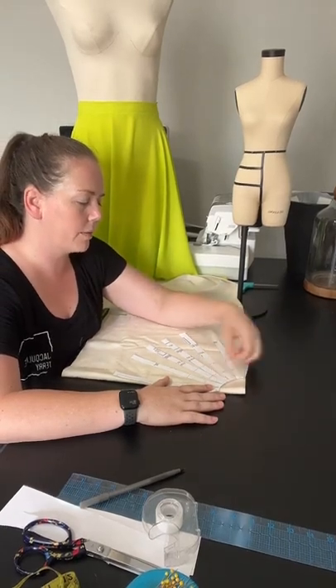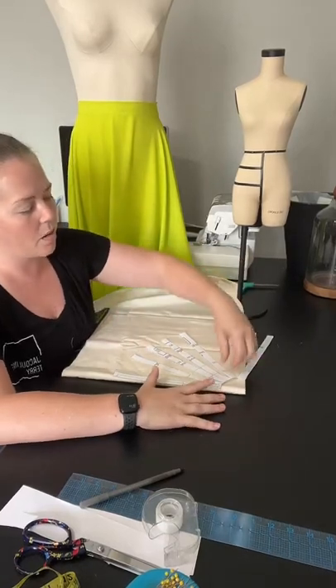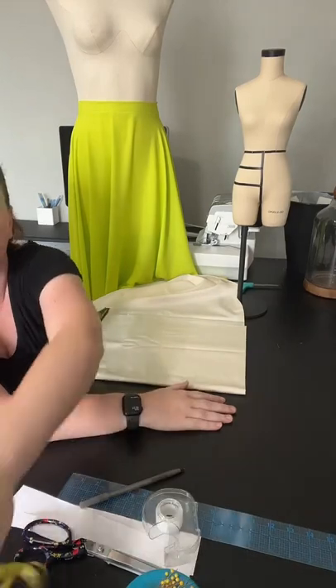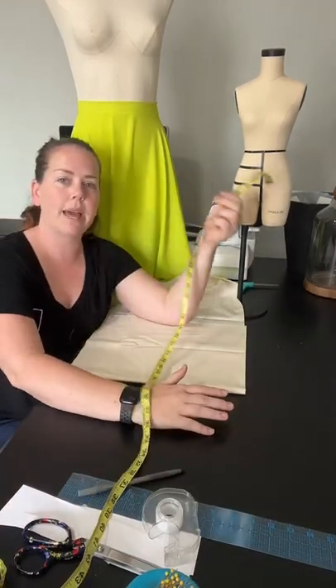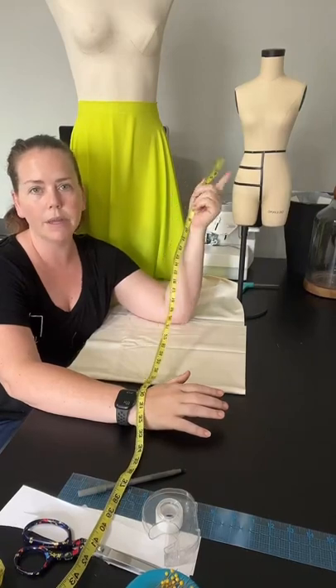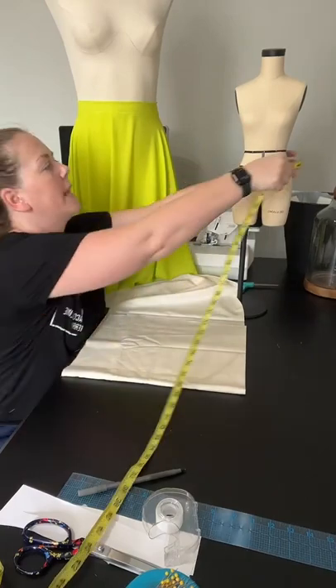Sometimes you don't have a skirt block — this is super easy to just slash and spread. But sometimes you don't have the skirt block, so what are you going to do? Say a client sends you measurements and all they have is their waist measurement and the length they want the skirt to be. So what you're going to do is take your waist measurement.